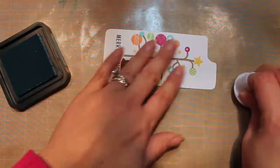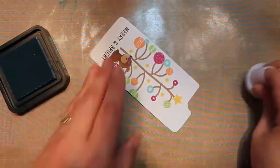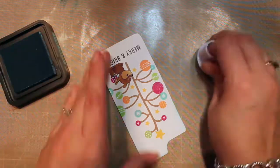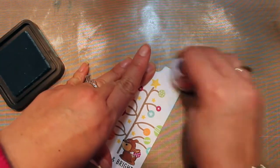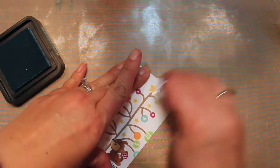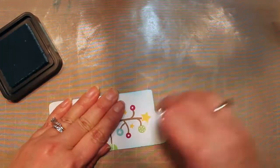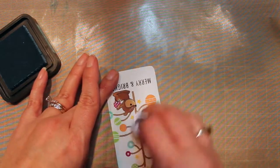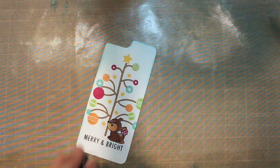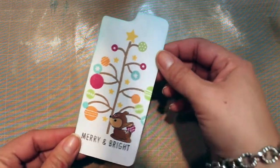This is sped up, but I'm using some Tumbled Glass Distress Ink and an ink blender from Tsukineko, just giving a little bit of blue to the edges so it looks like the sky. I kind of liked how nice and bright white the background was, so I didn't want to do too much with it. There you have it.